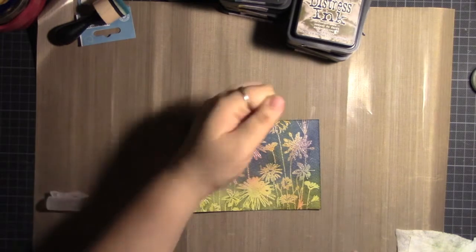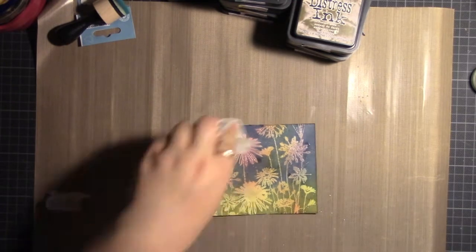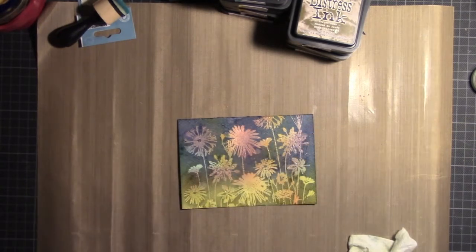As a last touch I'm just flicking some water droplets and then picking them up so that the distress ink reacts with the water and makes a nice splatter effect.